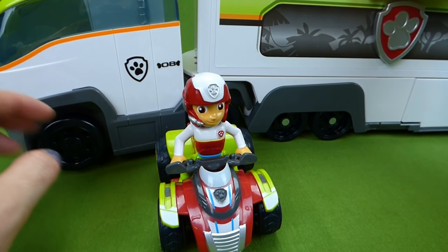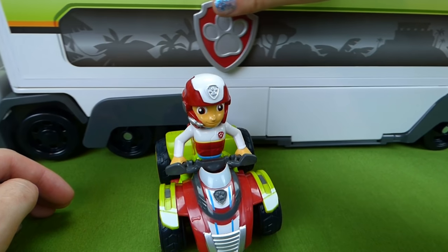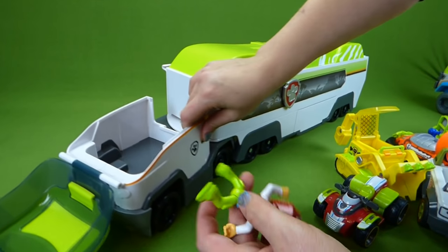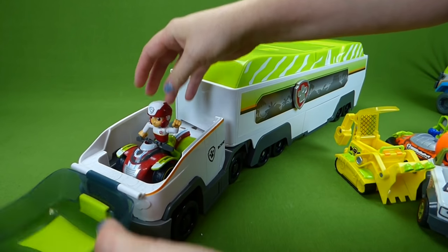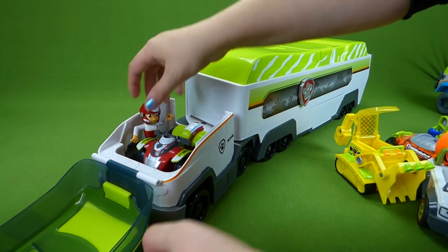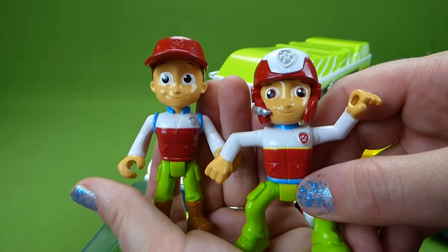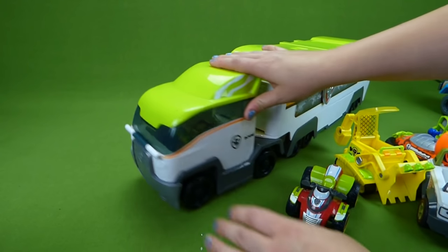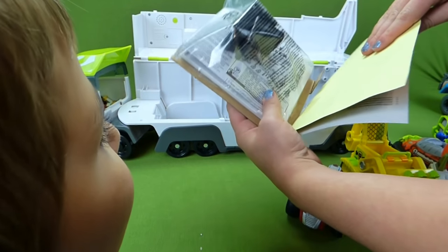Are you ready to see if all the Paw Patrol vehicles will fit in here — even Tracker? It locks up too. Let's open up the front. Take out the cardboard box that's in there and you can sit Ryder's ATV in there. He can stand next to his ATV and it can close like that. You can see the difference — this one came with the ATV, and this is the Jungle Ryder that came with the all-terrain vehicle. So we'll put them all in here and close it up. Oh, there's stickers — very cool.